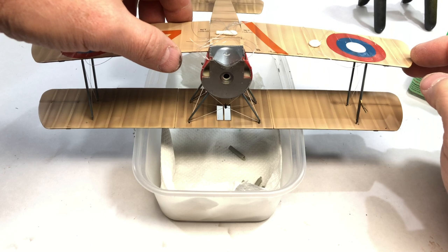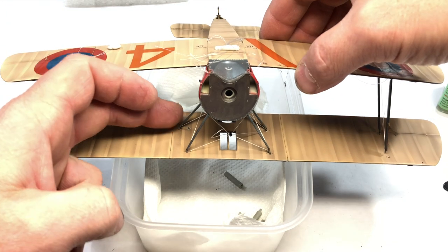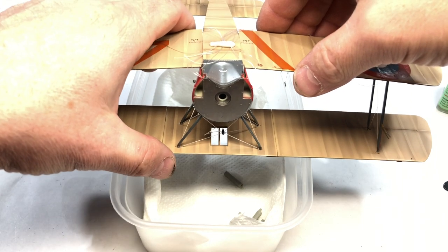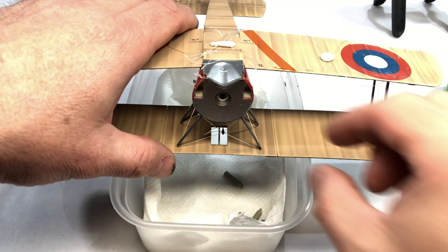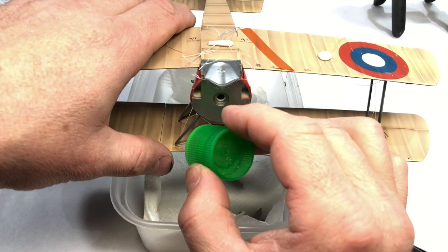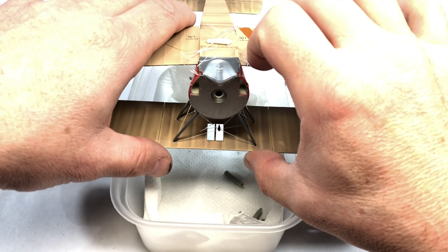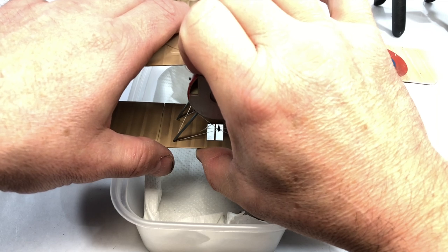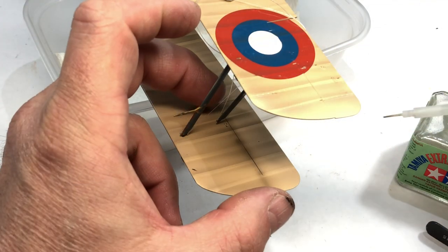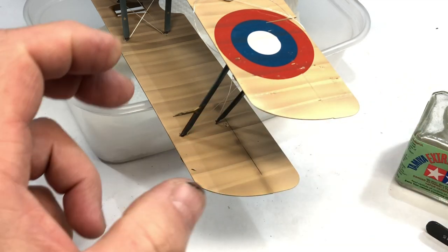Now this is a bit of a scary moment — is it all going to match up, is it all going to line up? Starting with the cabane struts first, get them into position and glued in. It was a little bit delicate. I can see the rigging wires on the bottom wing — I've got them out of the way using a bit of white tack just to keep them out of the working area, avoiding using white tack on the decals, because you know what would happen there. So just glued in the wing struts.